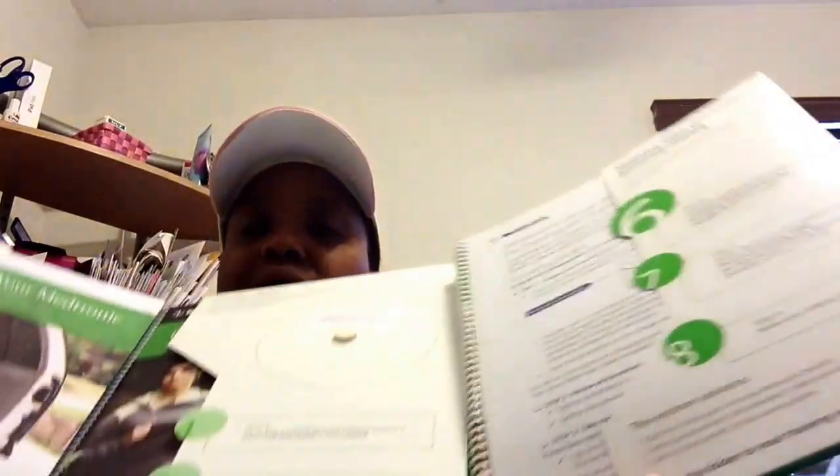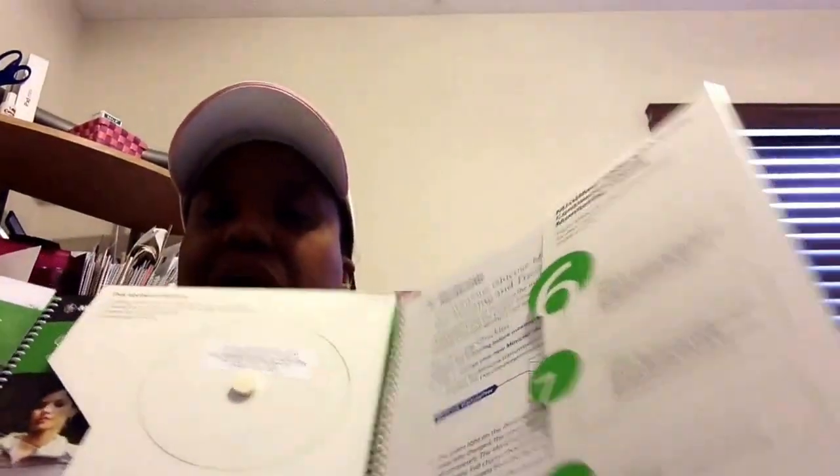I also received the MiniMed with Enlite training manual — it's a three-part set. They used to include a CD, but now they've gone techno and everything's online, which is a good thing. I'm glad they did that because we waste a lot of plastic and paper in this world. I wish they could just make it all a nifty booklet without all the extra stuff.